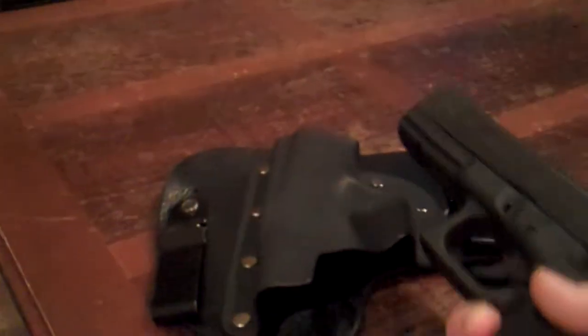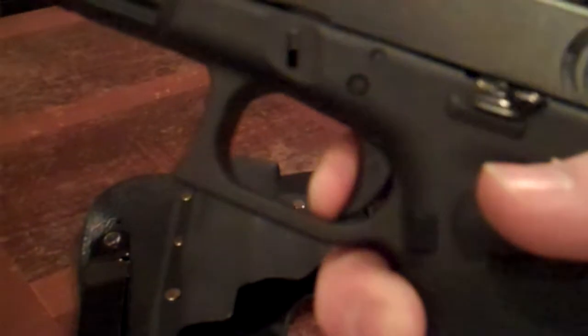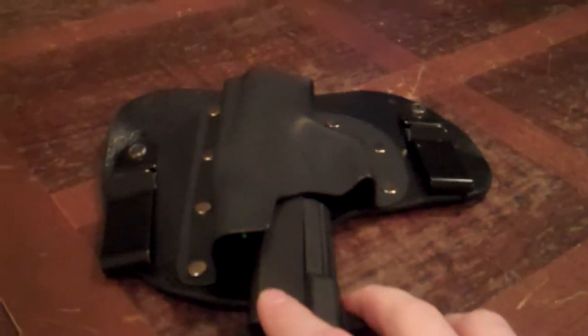This is a clear gun, no mag, and there's no round in the chamber — you can tell because there's a little indicator that would be sticking up on this version of gun if it had a round in the chamber. And just to be sure, safety checked.